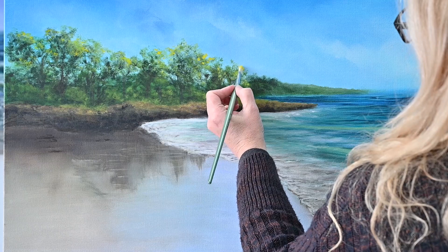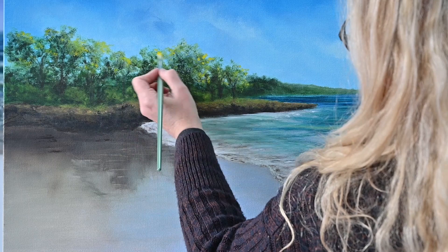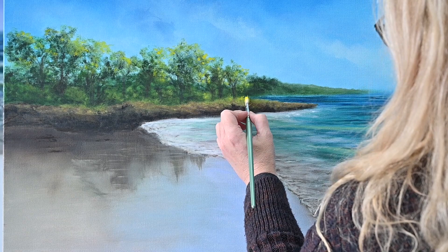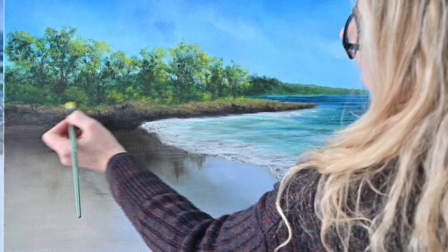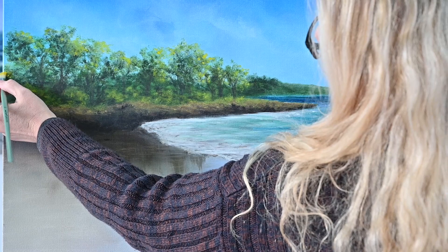Just coming back adding some really strong highlights on the tips of the trees where the light source is really hitting and bouncing off. As you can see, the perspective is just building up the dimension here a little bit more. It still looks a little bit out of place — it takes a few tonal values and layers until I'm really happy. You can see I'm doing the foreground vegetation now, just the highlights, popping a little bit of shape to them and building up what I actually want.